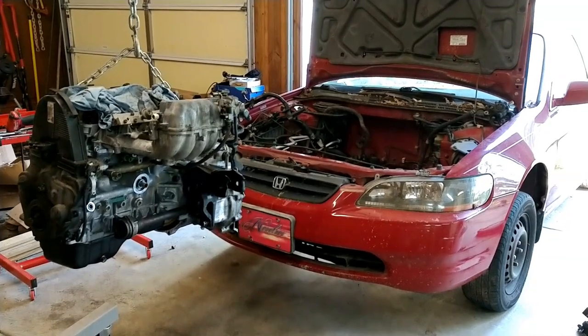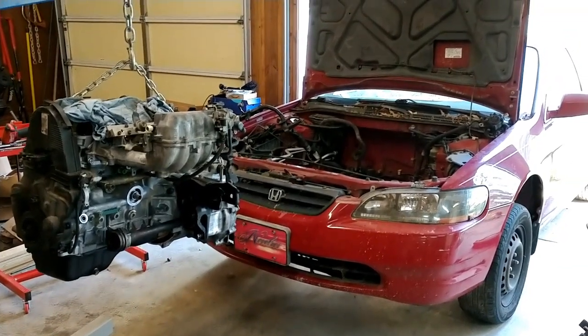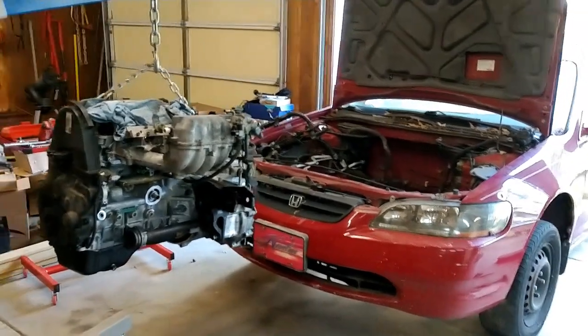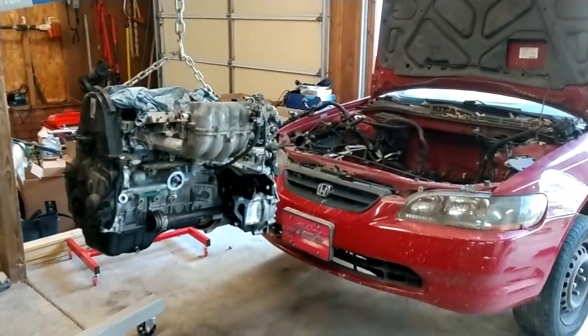Hello guys and welcome back to the F23A1 Rebuild Series. This should be the last video — hopefully the end of this is going to see this car crank up and run. Still got a little ways to go, but hopefully I can do this pretty quick.